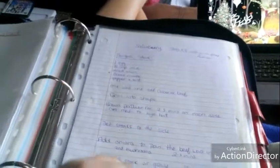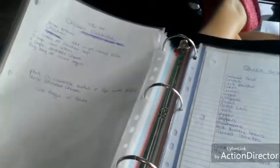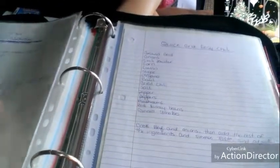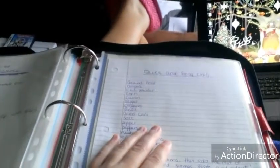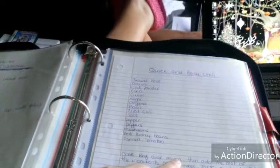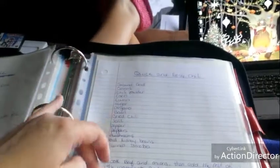Taco salad, Salisbury steaks — I know how to make those but wrote it down because we love it so much — chicken tater tot casserole, which is a recipe I pulled online and want to try, and quick and easy chili — that's a recipe I pulled out of my mom's cookbook that she makes all the time.